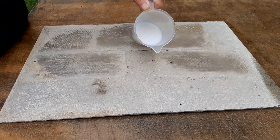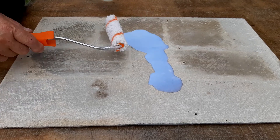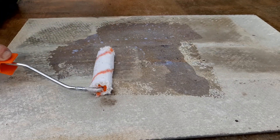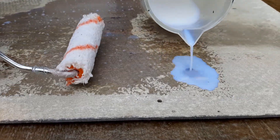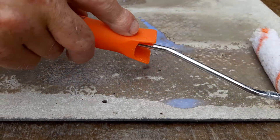Here we have a diluted by 30% coating — this is known as the primer coat for asbestos coat. You can see how it just immediately starts to soak into the substrate. That's where all the magic is happening, so if we allow the asbestos coat to just soak into the substrate.